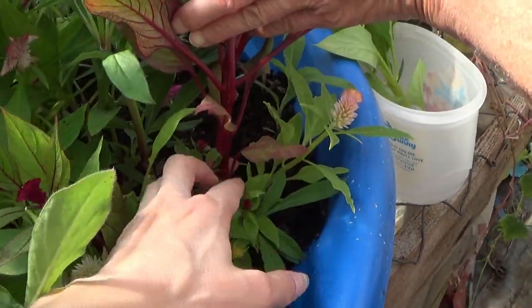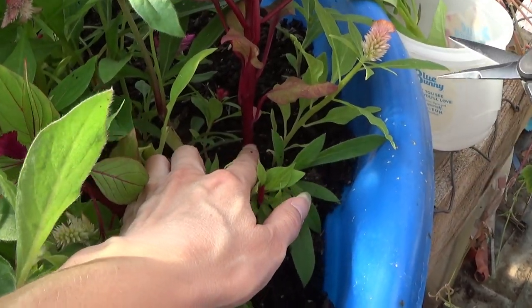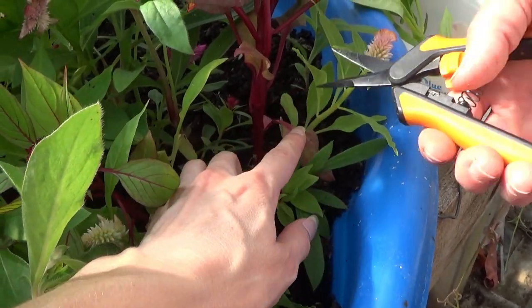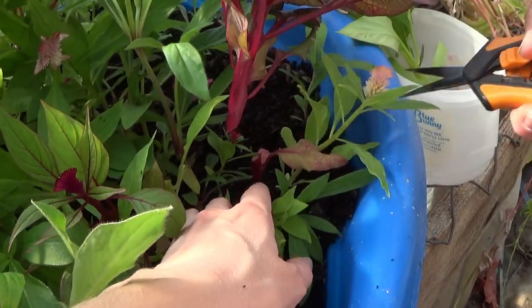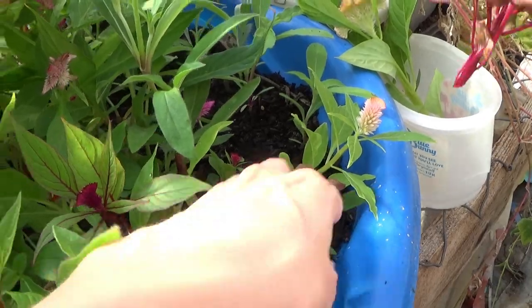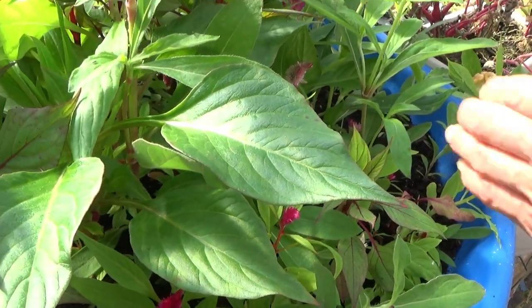You have your pruners here and you can see there are some leaf sections down here. We're actually going to take this one right above this leaf right here. And this is going to branch off and give another side shoot.